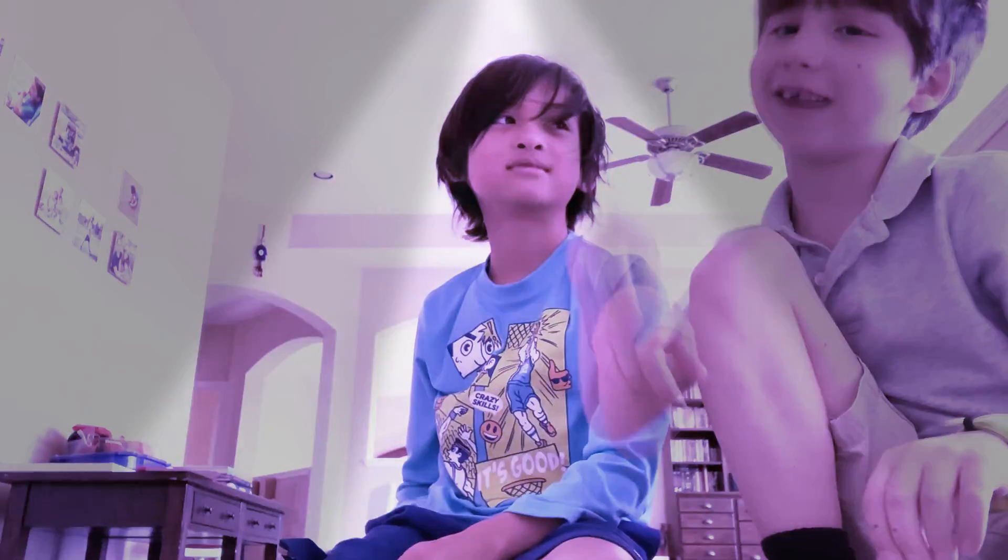Hi! I'm back with another YouTube video. Nathan, hop on over here. I did not mean like that. But guys, I'm back with another YouTube video. If you remember in my flipbook video, I said one of my friends might be in one of my other videos, and here he is. His name is Nathan. Wave to them and say hi. Hi!